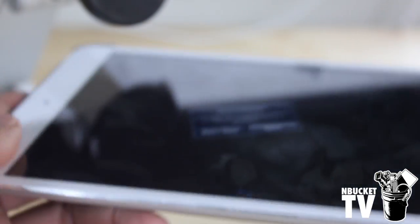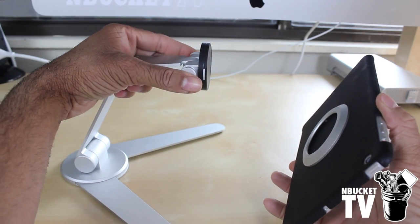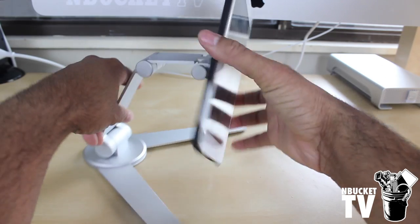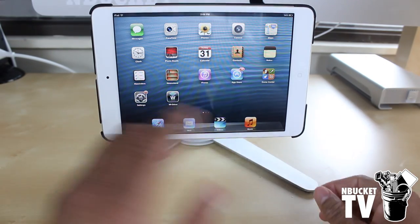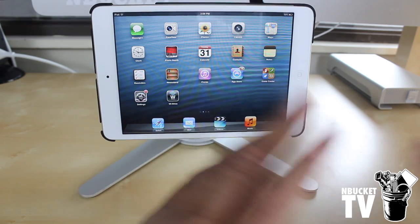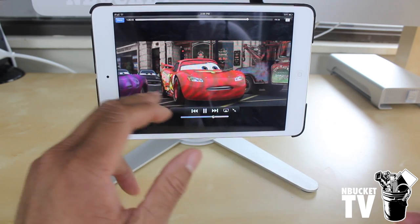Now let's connect it to the stand and show you what it can do. We're going to attach it to the clamp portion of the Versa stand. On the sides there are push buttons — you just line up the ring, push it in, and it's locked in and ready to go. It gives you a nice stand for your iPad. If you're at your desk you can use this as a secondary monitor for Twitter, Facebook, sending emails. It's also a cool idea for movies for the kids — instead of buying them a TV you can just connect their iPads to the stand and they can watch movies.